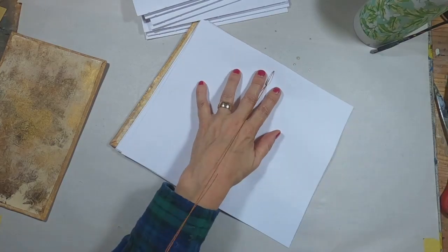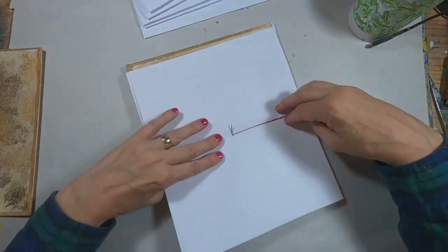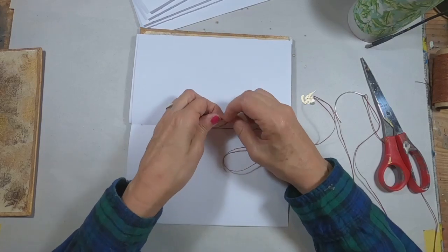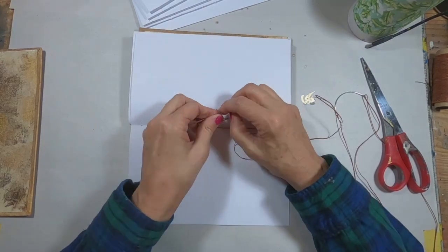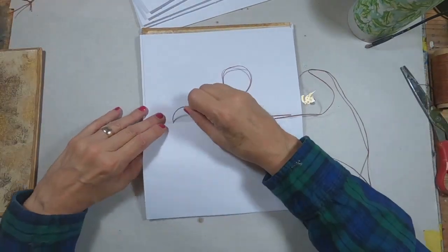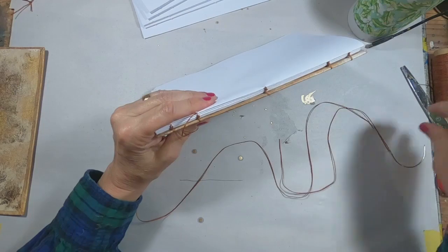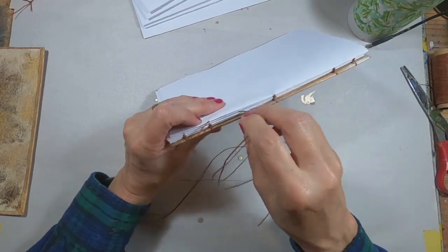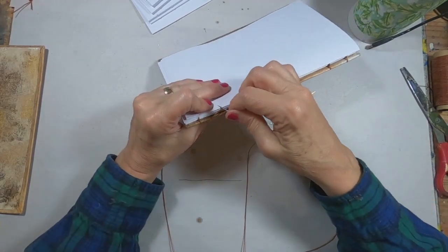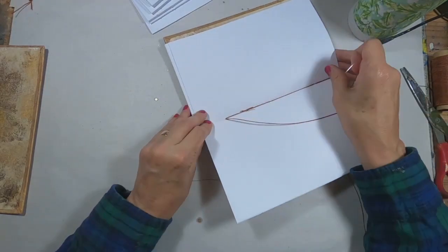Now we're going to work through until we run out of thread. You can see the thread is getting shorter. So I am going to pull that through and tie a knot to a second string of thread. Trim that off — and that is how simple it is. You have your little knot right there. That's how simple it is to end one thread and begin with a new one. We'll just continue to sew the signatures now that we have that knot in place.